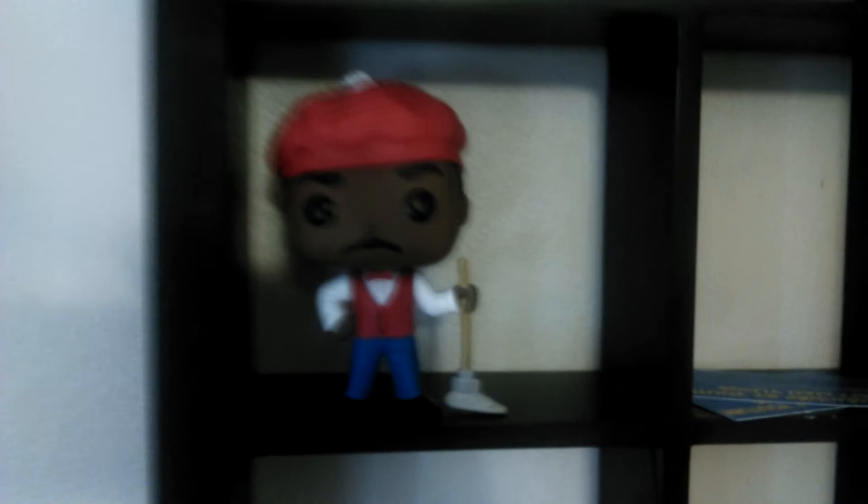This is the Funko Pop figurine from that film — I thought it was pretty cool so I figured I'd show it to you guys on a vlog. This is one of the shelves I put up. I wanted to redo it because I wasn't happy with the previous one — the box gave off a glare and didn't really show the figure very well.